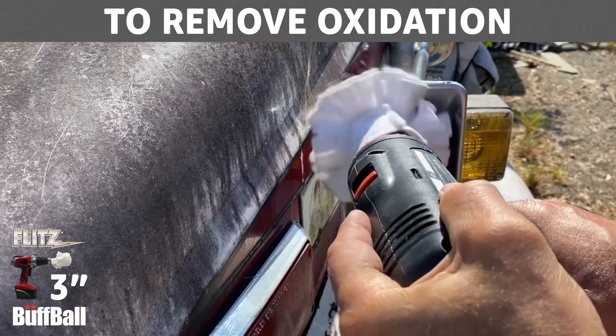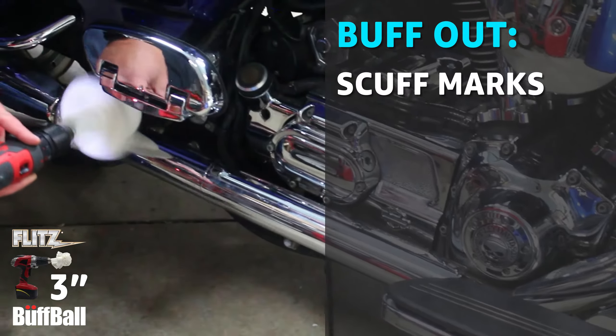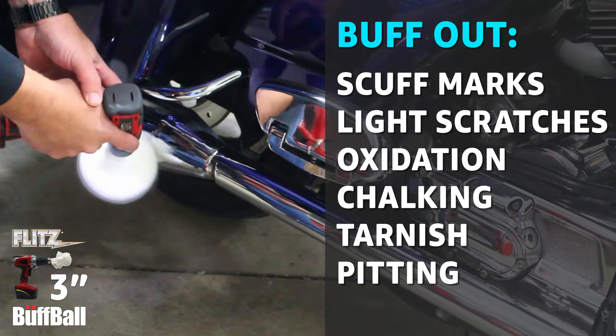Flitz buff balls — the right size for any job. The 3-inch buff ball takes on instrument panels and cup holders with ease. It takes on those small and tight areas, giving you the speed and pressure you need to remove oxidation and really bring out the best in the surface.